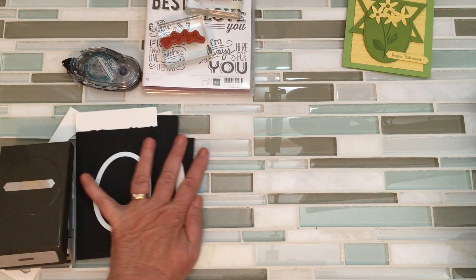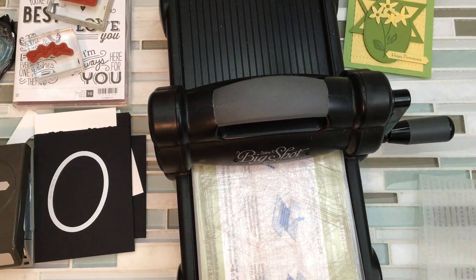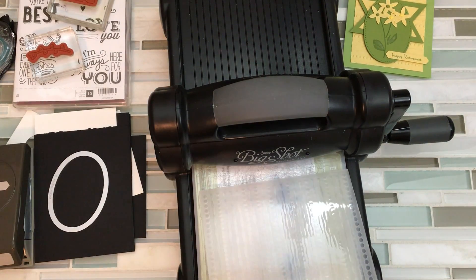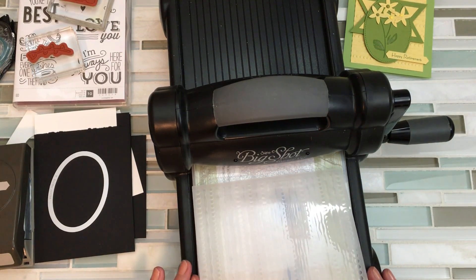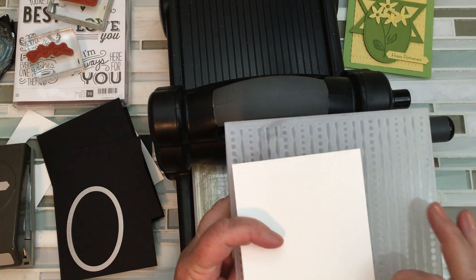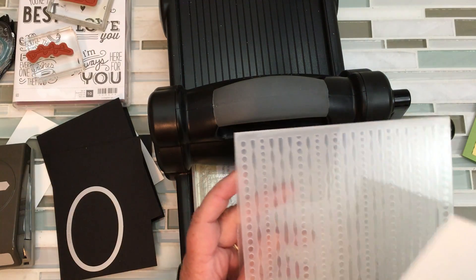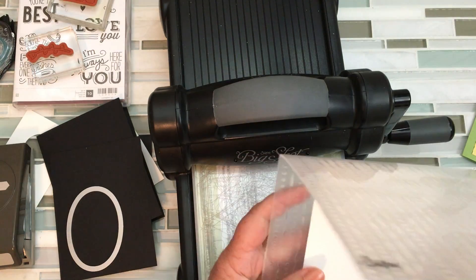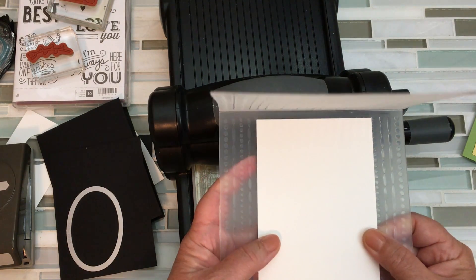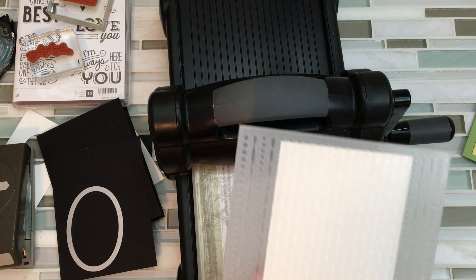First thing I'm going to do is move you guys over and bring in the Big Shot. I'm going to use my embossing folder first — I'll get you the numbers posted next to the video. This is the Textured Impressions — it's almost like dots and dashes and ribbons, I love this one. You have to decide whether you want your pattern to go vertical or horizontal. Another thing you want to make sure is that you get your lines straight or it's going to make you crazy. If you emboss this crooked the whole card is going to look crooked, so you want to position it and look down through and make sure that you've got lines exactly where you want them.